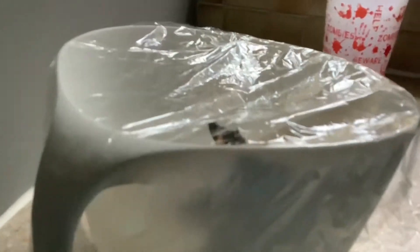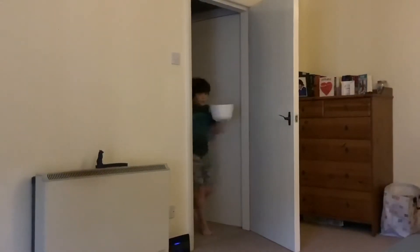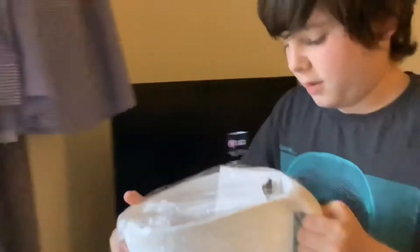So yeah, this place is pretty cool, but now we're gonna have to set him free. Okay so guys, we've got his home and we're gonna set him free. Going to the balcony.